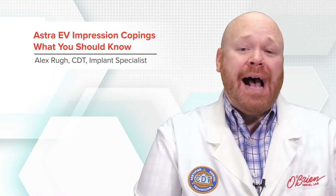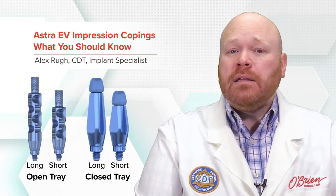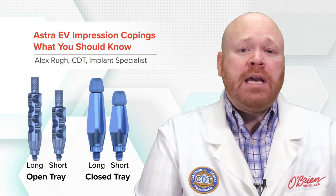Hey everyone, Alex from O'Brien here. Today I want to talk about the impression copings that are available for the Astra EV system. The impression copings for Astra EV are available in both open and closed tray, with long and short variants available for each.